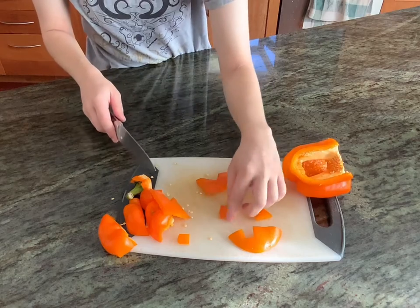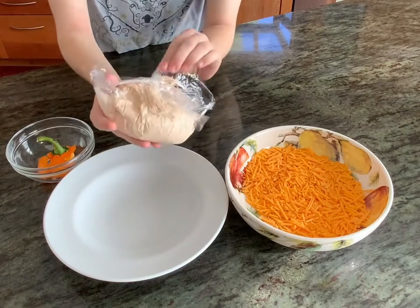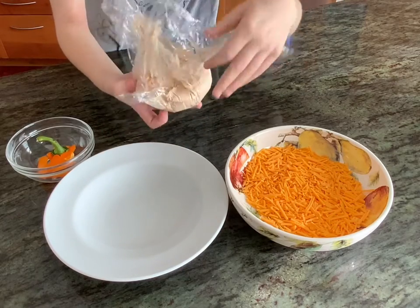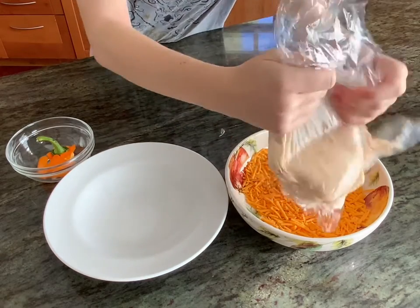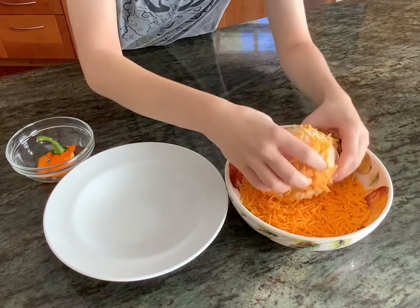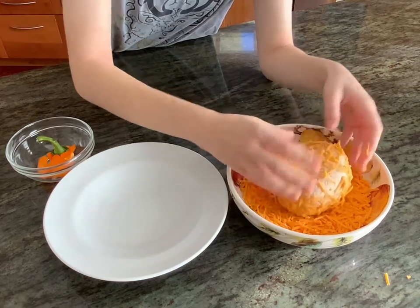Once the decorations are cut out, get the cheese ball out of the fridge. We're also going to need some extra grated sharp cheddar so that we can roll the cheese ball in it and make it look even more orange and like a pumpkin. Kind of reshape it if it's gotten a little wonky in the fridge. It's sticky enough so the cheese will stick directly to it — you don't need to add anything. Kind of press it on there if you need to. We want plenty of cheesiness.